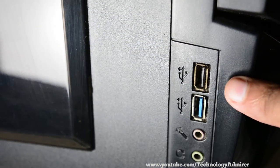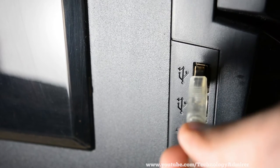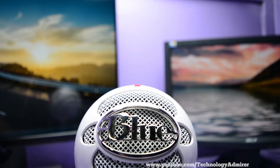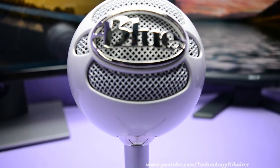This microphone is compatible with any PC or Mac which has a USB port and it even works with USB 3.0 ports as well. It does pick up plosives a lot, such as P's and B's, which can be reduced just by using a pop filter.